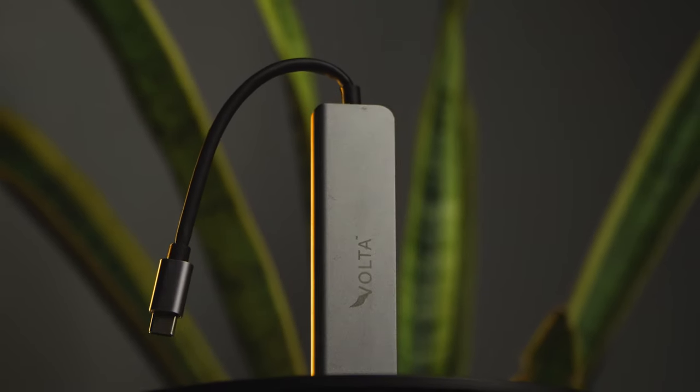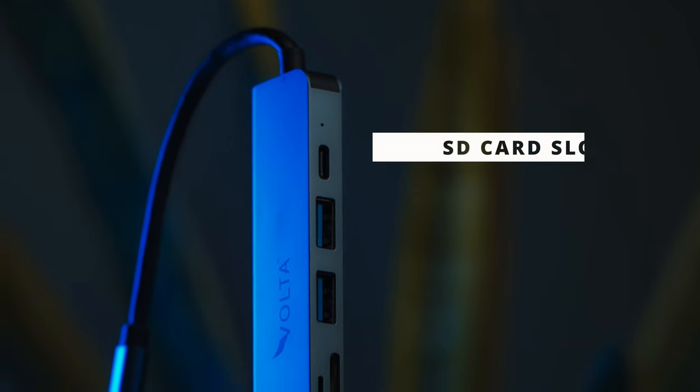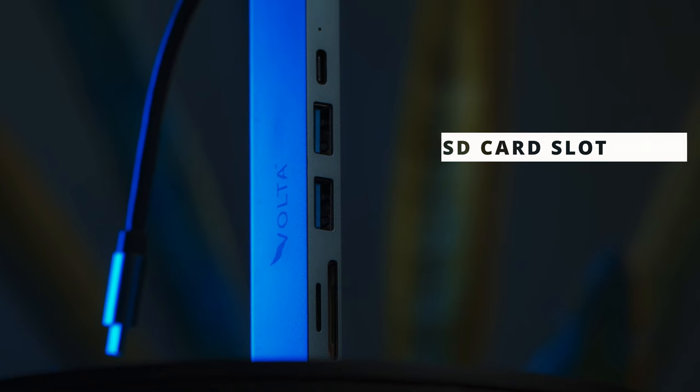So this device has a lot of ports and a lot of features. I am not going to bore you with all of these. But the most important feature is that it has an SD card slot.